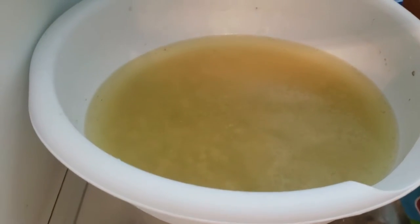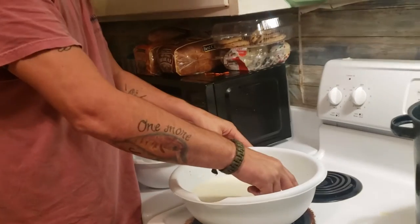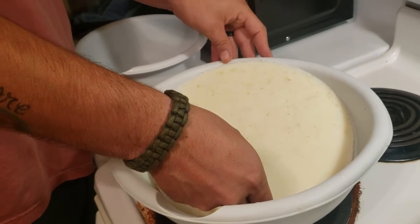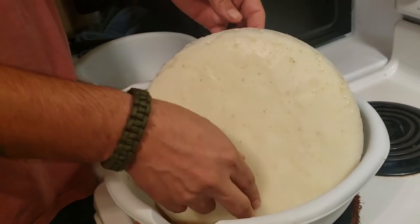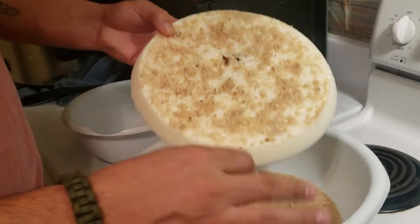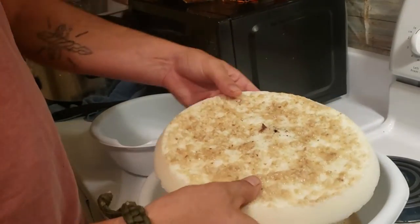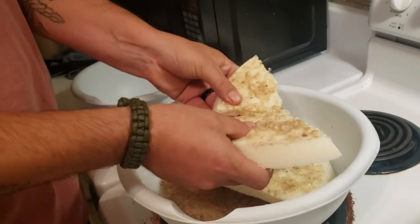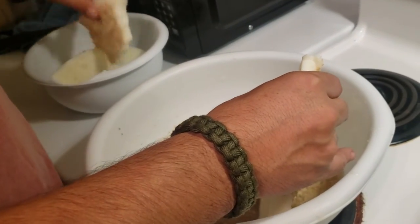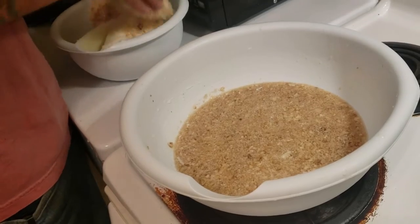After about an hour and a half in the refrigerator, we've got a big old chunk. You can see there's a lot of water in the bottom. We're gonna remelt this and strain through cheesecloth, so I'm gonna break it up and put it in a smaller bowl and throw it in the microwave to render it down.